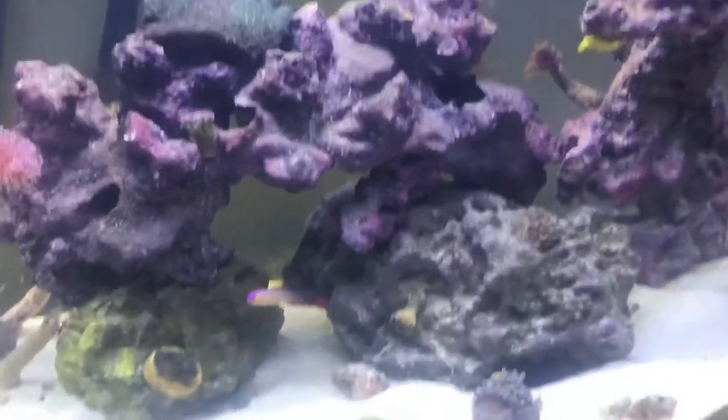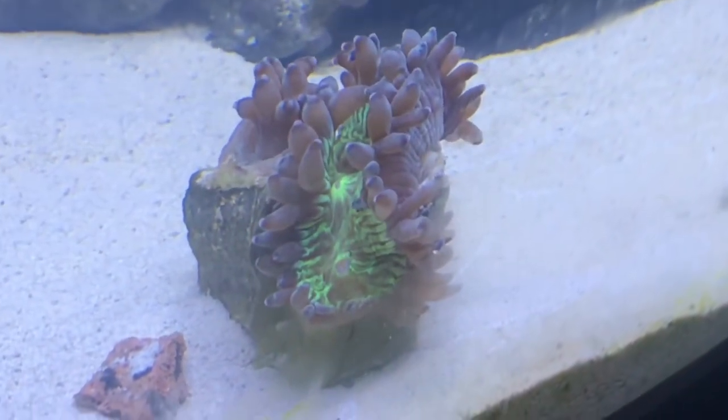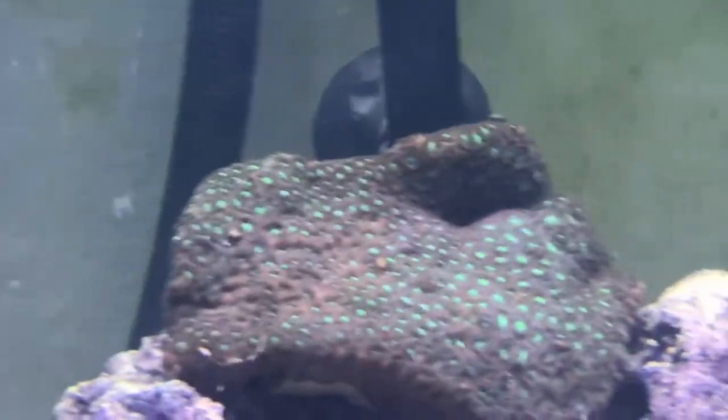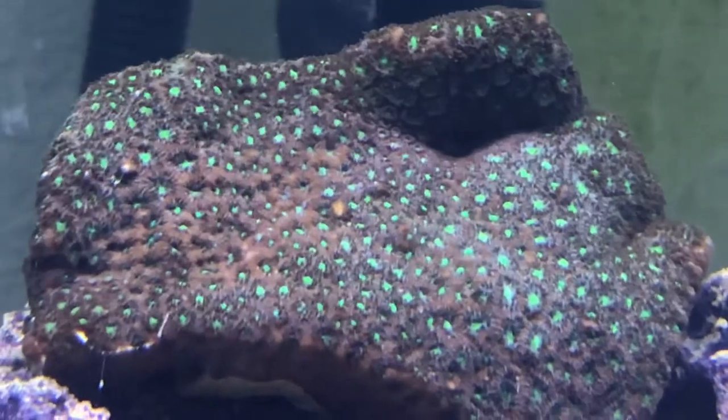Next up is the elegance coral. Let me change it to blue light — you can see that green side of him, that's his normal body. He's closed right now but he will be out moving around and he's kind of opening up as we speak. Next is the lepastria — that big boy right up there. He is so so cool and that's my second favorite coral in here.